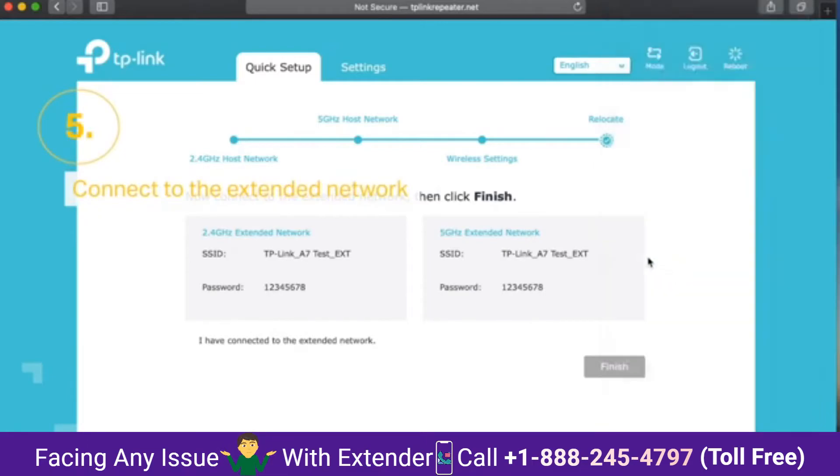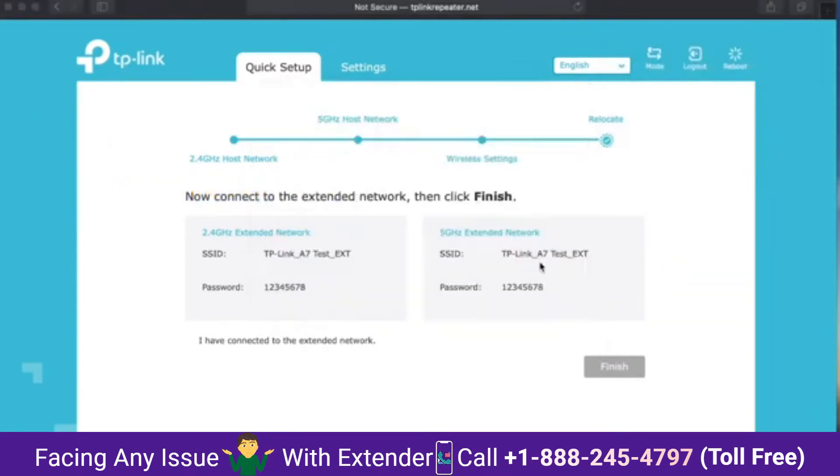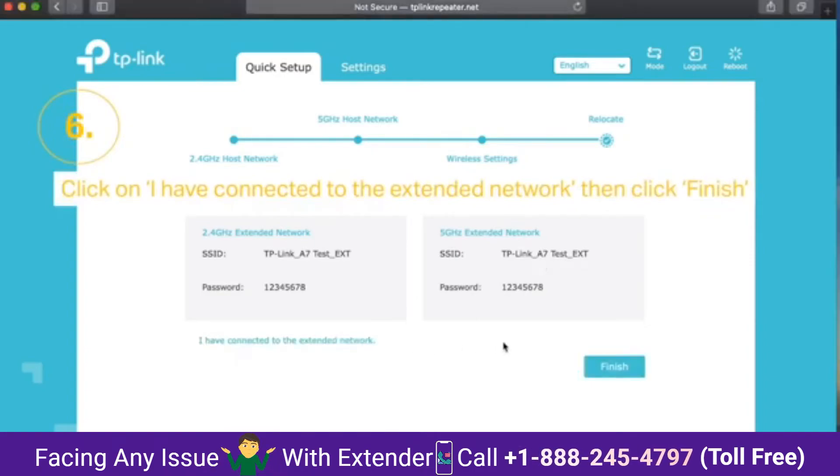Step 6: click on 'I had connected to the extended network' and click finish. Boom, you're done.